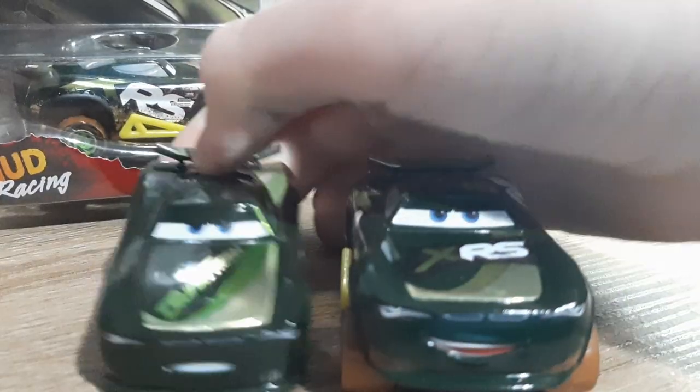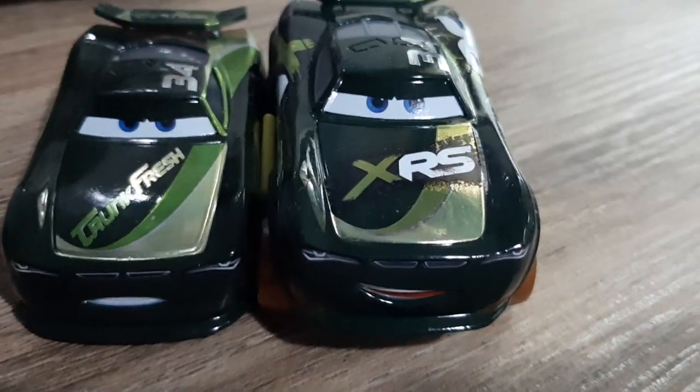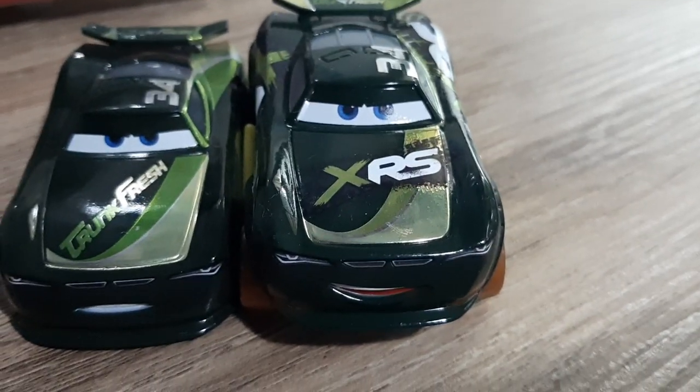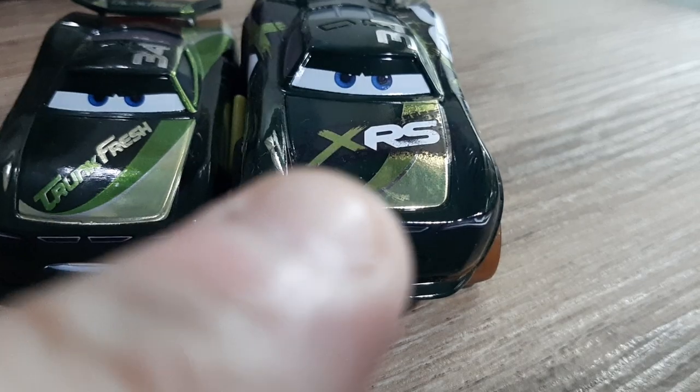And it's completely gotten rid of it. The Trunk Fresh logo on the hood has been completely beaten around, as you can see. It just doesn't have a choice in the background — it's completely wiped out — and XRS has been put in its place.